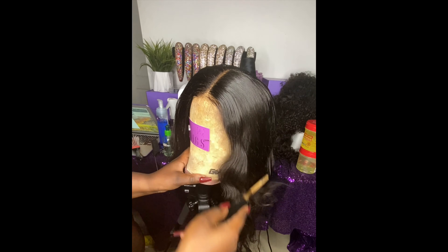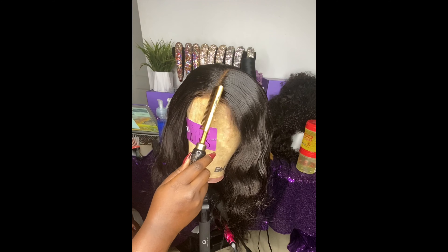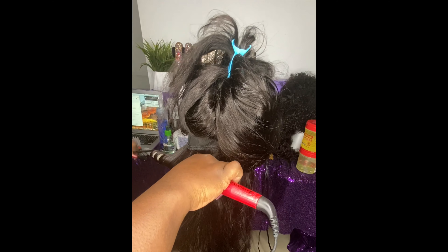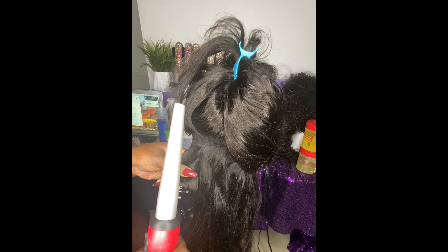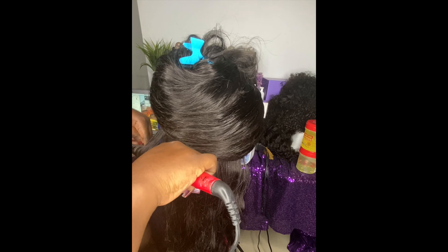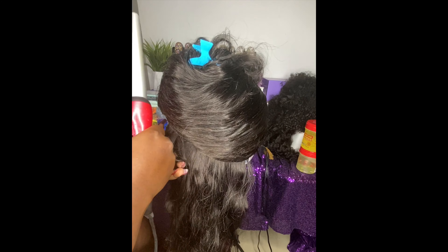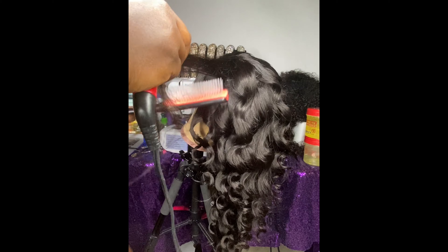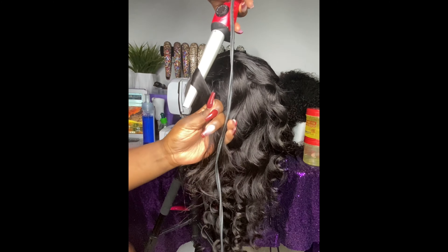I'm just using that to basically flat down the whole entire part. She doesn't want any baby hair, so I'm going to make this a very natural part. I've now separated the hair and I'm about to wand curl the hair all around. I'm pretty much just going to fast forward this part because it's very repetitive — and bam, y'all, these are the wand curls. I'm on my final one.